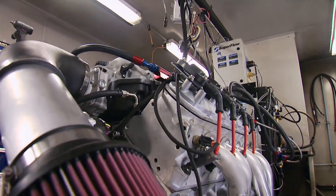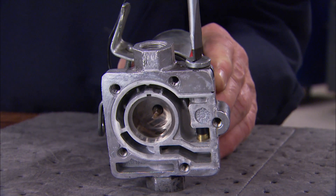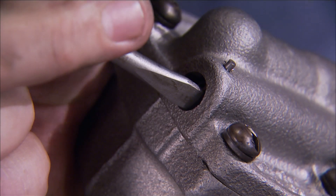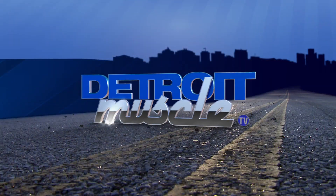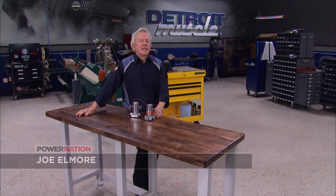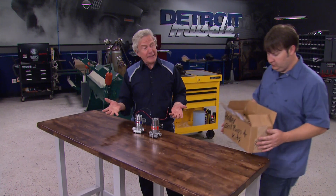Granted, engines themselves are basically big air pumps that require several vital fluids to stay alive. Today on Detroit Muscle, we'll show you three low buck pump rebuilds that'll keep your ride alive and kicking. It doesn't matter what kind of street machine you're running - they all need fluids to stay alive and some kind of pump to move that fluid where it needs to be.